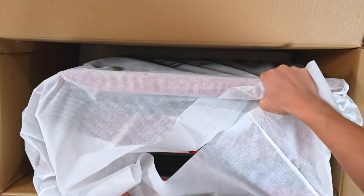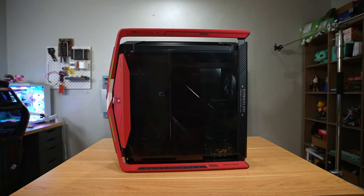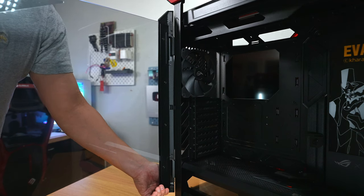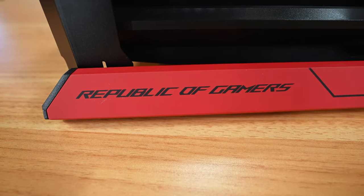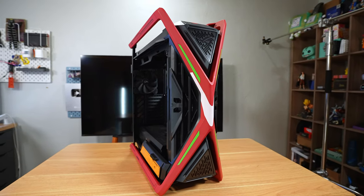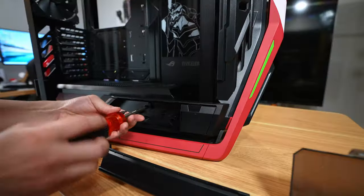I recommend having someone help you unbox this — with this build I'm definitely getting a workout. Now that we've unpacked the case, let's talk about it. This thing is huge — it can support dual 420mm radiators for 140mm fans, has a built-in hub, and will house any graphics card. The glass panels open and come off super easily. There's a built-in storage drawer, Eva 2 aesthetics on the inside and power shroud, a glass panel of the Eva 2 unit, and coordinates for those who know. On the back there's a red plastic cable cover. To do the cabling we remove that, take off the top, remove the storage drawer, and then the PSU shroud.